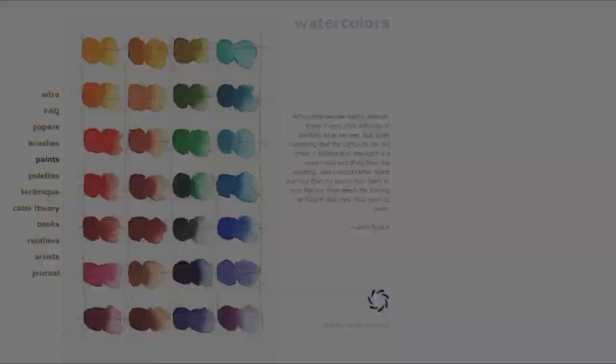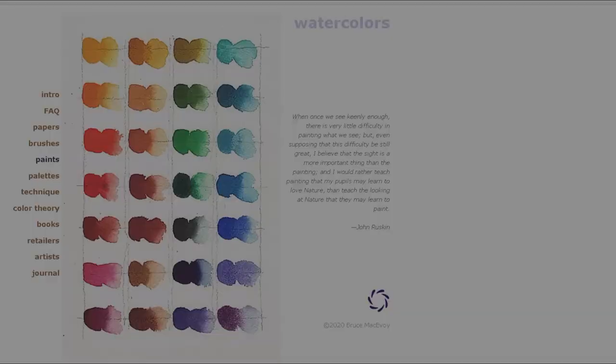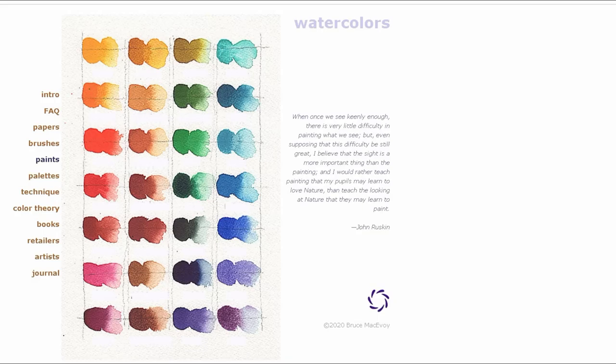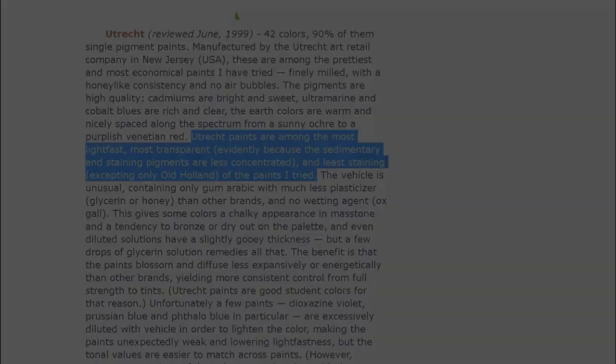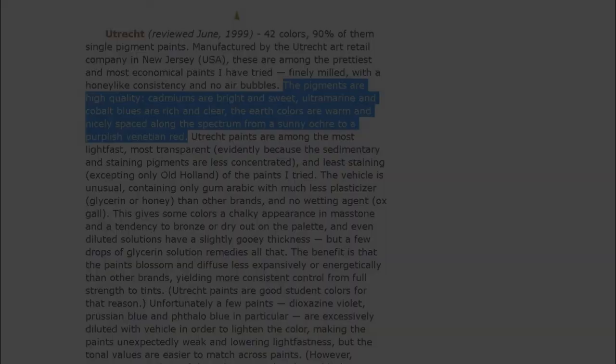I first came to know about this brand when I was checking out handprint.com. There are still no other reviews of this brand of watercolors. These are the quotes from handprint.com: Number 1, Utrecht paints are among the most lightfast, most transparent, and least staining of the paints I've tried. Number 2, the accuracy and clarity of paint names is excellent. And number 3, the pigments are high quality.